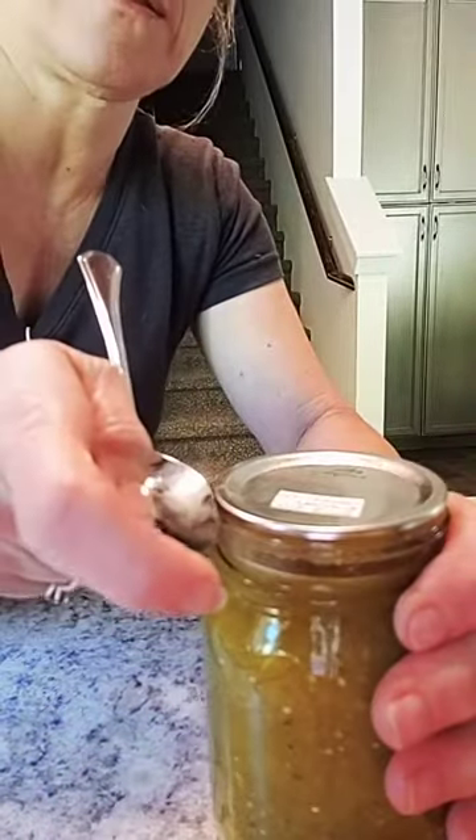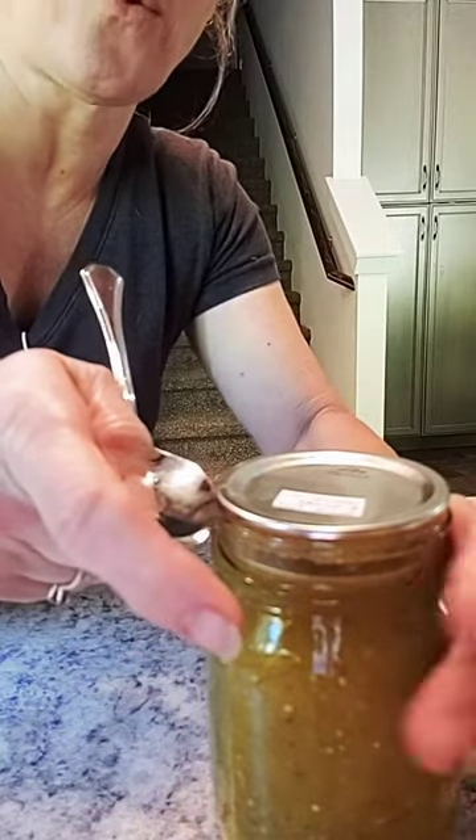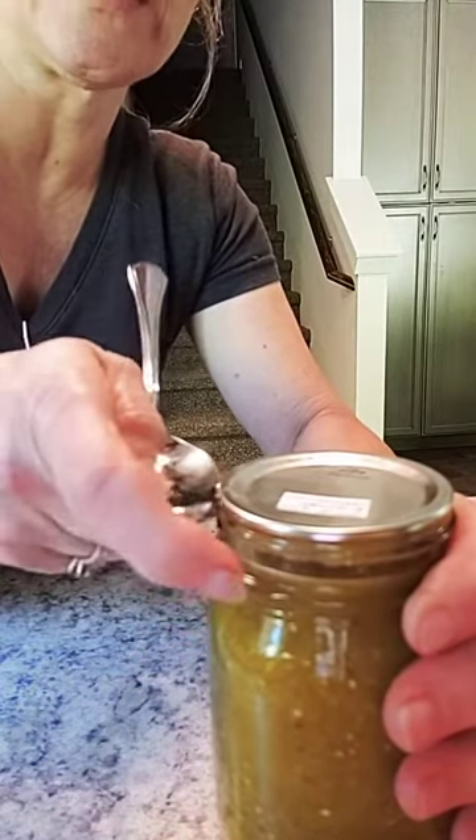And then look — you're going to push in with this hand, hold the jar, and twist up.